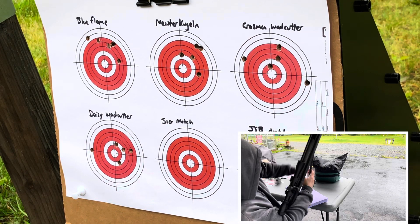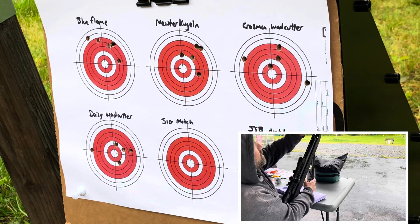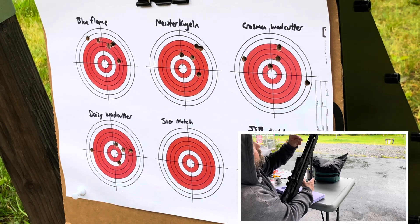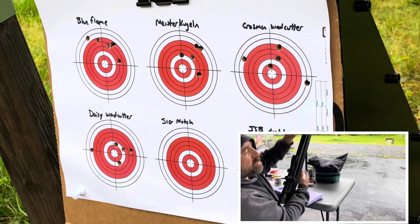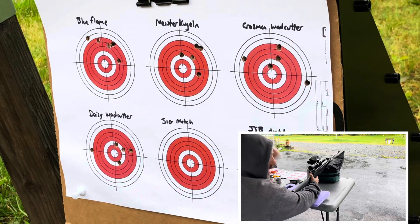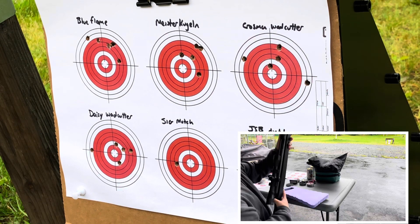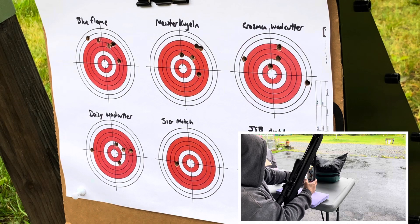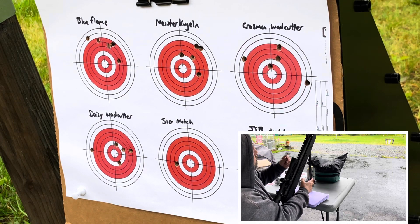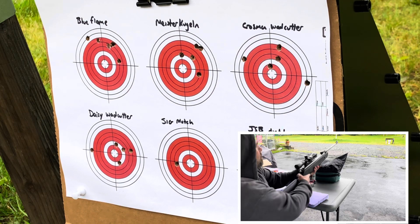I thought I'd give you guys an idea of the pace I'm shooting these at. I'm not taking an excruciatingly long time between each shot, so I'm not shooting for maximum best possible accuracy - just because it would take so long. I'm more just curious in general how they'll do, and since I'm shooting the gun the same way for all the pellets, I think it's a good representation.